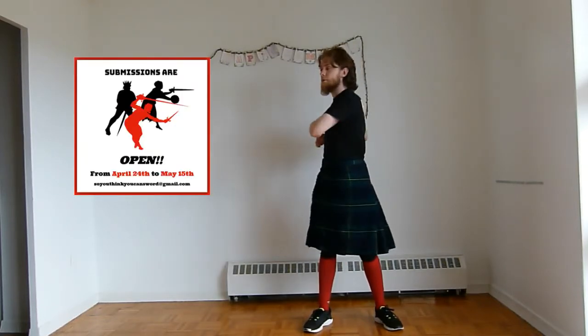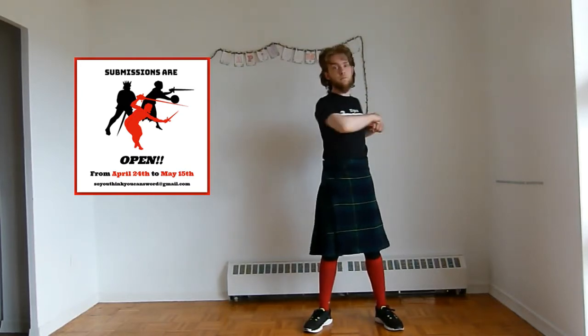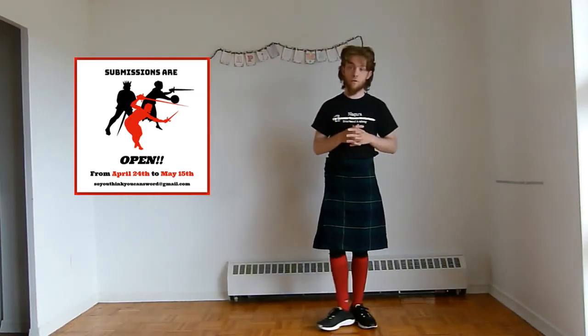Academy Duellos' So You Think You Can Sword competition has come to a close — the entry portion — and we're in the voting phase now. Definitely check that out. Go to the So You Think You Can Sword YouTube channel and check out their playlists, where they have a playlist for each competition. You can vote up to three times by simply writing the word 'vote', then the hashtag and a number. You can vote one, two, or three — vote for three of your favorites in each category.